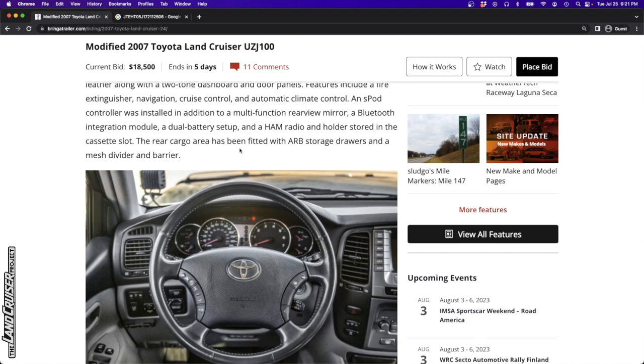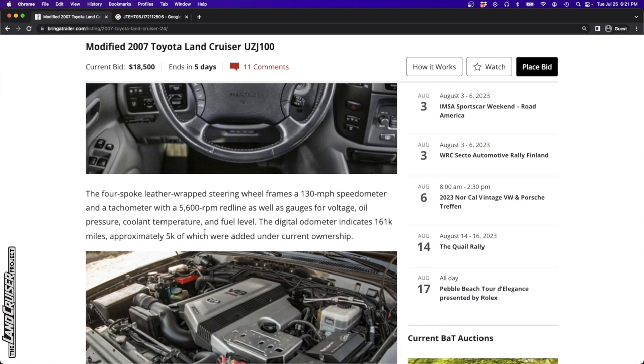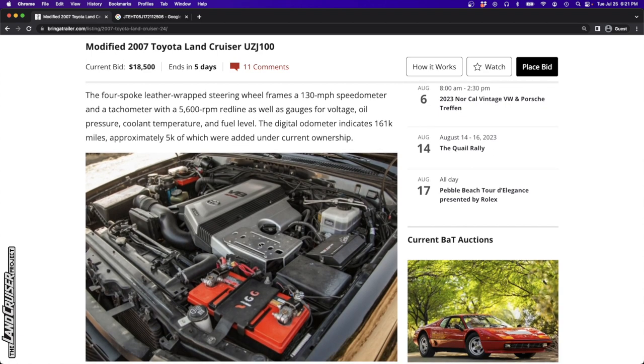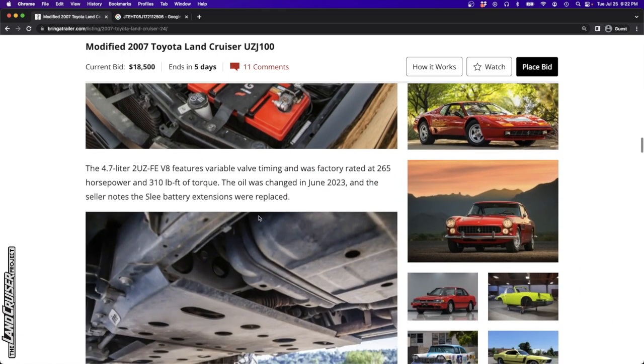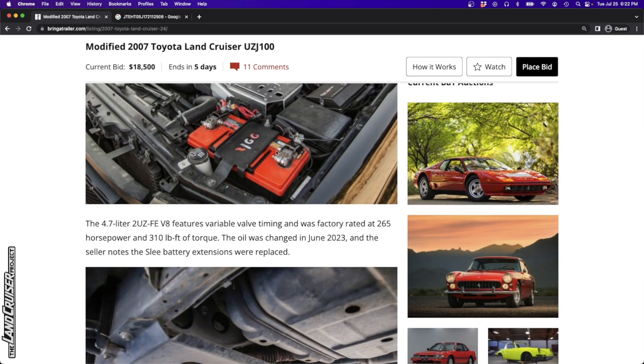The rear cargo area has been fitted with ARB storage drawers and a mesh divider and barrier. In the last two years, only 5,000 miles were added, so pretty low usage during that time. The seller is active or semi-active on IH8MUD - if you're interested in purchasing this, go through that forum member's post history and see what they've said, as that can sometimes yield interesting information about the vehicle.